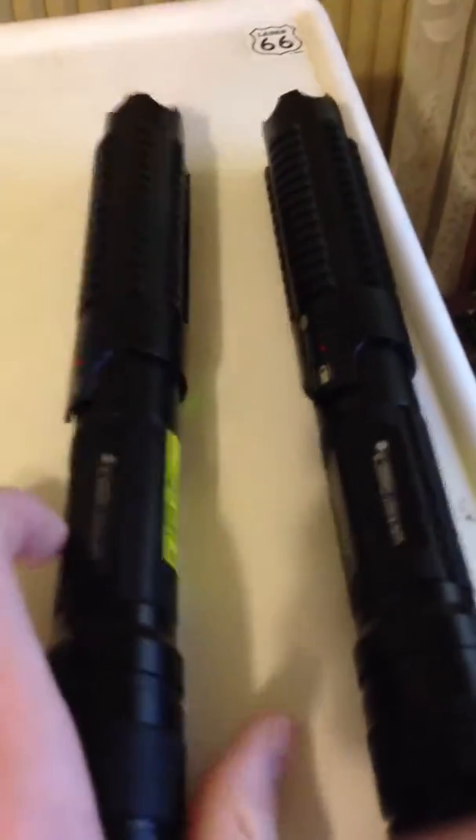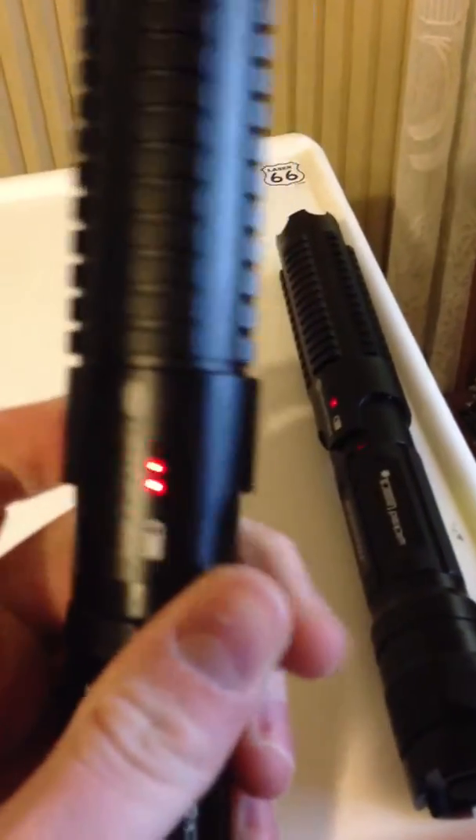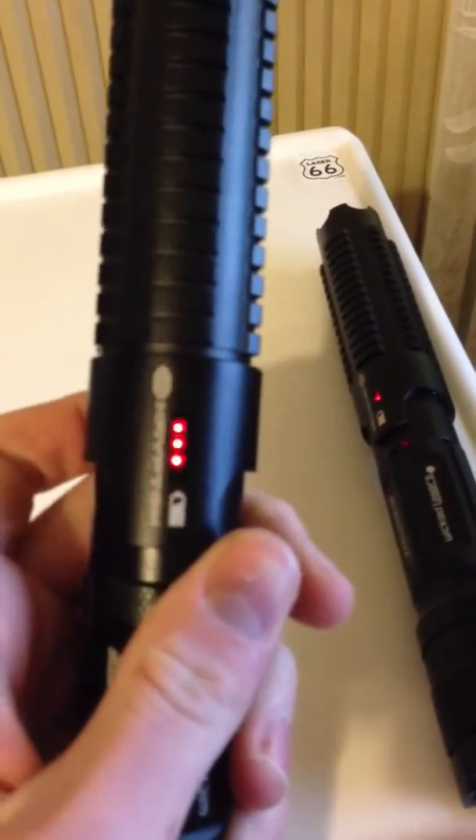We're going to see which one is more powerful. Both have the indicators right there. You have to click it — one, two, three short clicks, then hold, hold, hold. It should come on flashing low power like that.